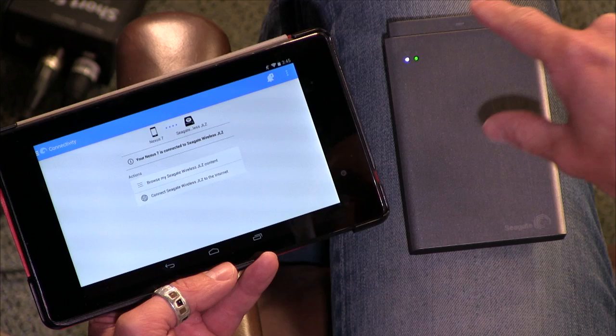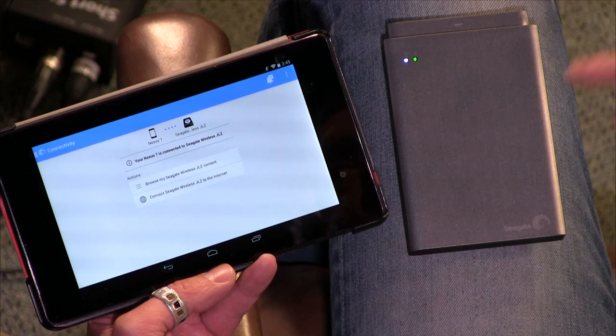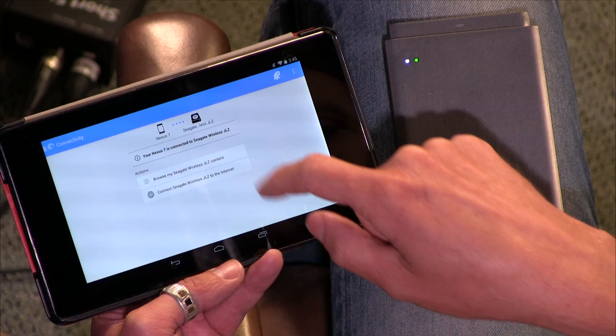You're only accessing the hard drive. Although if I were at home I could show you one of the other awesome features of this, which is that it allows for internet sharing. So you can connect to the internet through the Seagate Wireless Plus and then it will pass through that internet connection to the devices, so you don't lose your internet. I could not get that to work here no matter how hard I tried, just because we have so many WiFi signals and such powerful WiFi signals.